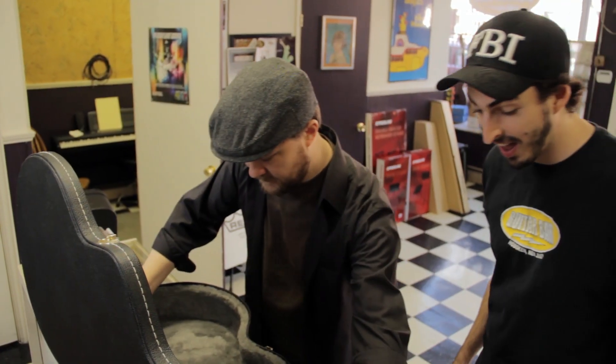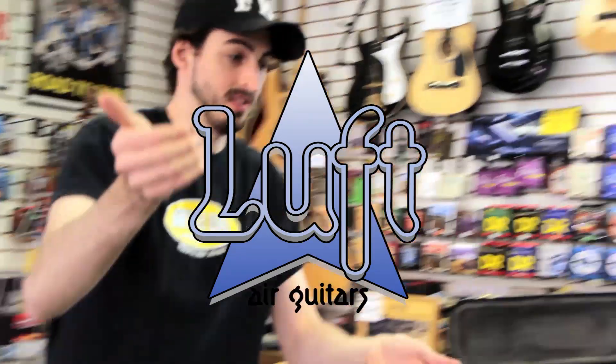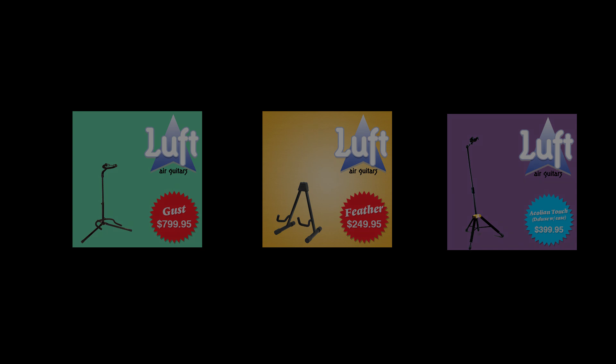Guitar Bar is proud to introduce Air Guitar Lessons and announced that we'll be carrying the full line of Luft Air Guitars, which includes high quality and handcrafted models such as the Feather, the Gust, and the Aeolian Touch Deluxe.